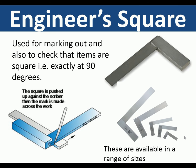Engineers square. This is used for marking out and also to check that items are square, i.e. exactly at 90 degrees. The square is pushed up against a piece of material — here a piece of metal strip — and a scriber is used to mark a line exactly at 90 degrees. These are available in a range of sizes.